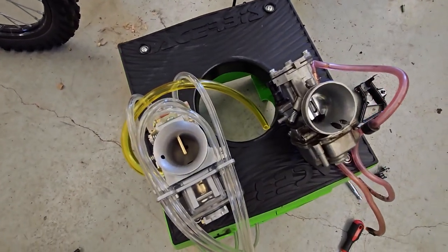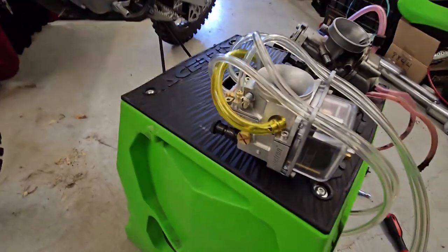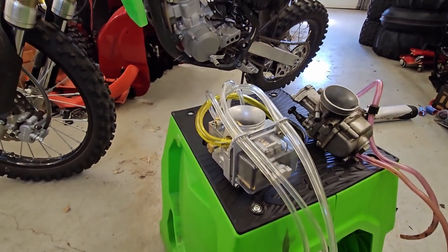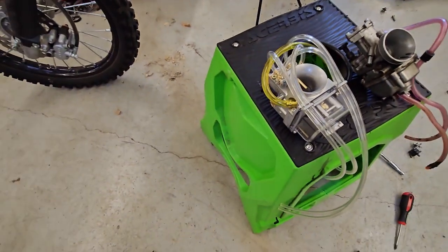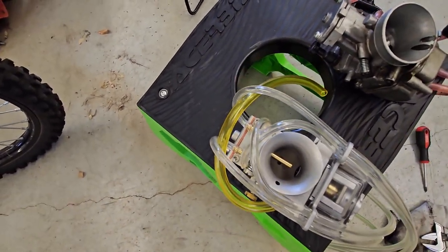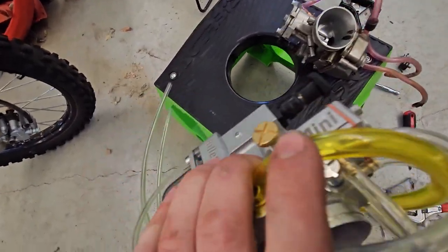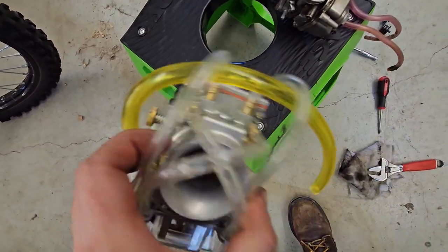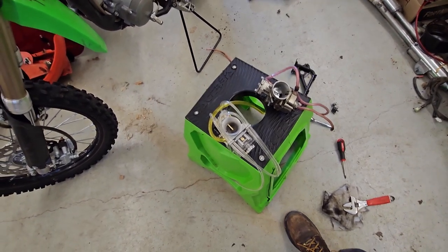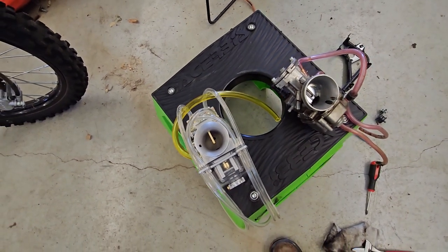There's the old carb and the new carb side by side. I'm replacing it with a Lectron Billetron Mini. Some people love these Lectrons and other people seem to hate them, so I love controversy — I bought one. I like the idea of no jets — you just pop the top and adjust the metering rod, and it's got the power jet adjustment for the top end so you can lean it out on the fly in the dunes and keep from blowing up sort of thing. I'm going to install it and see how it goes.